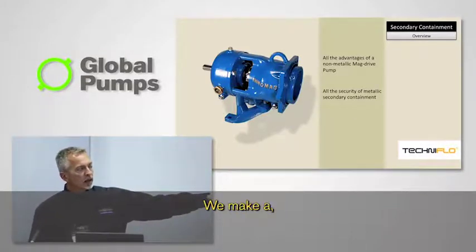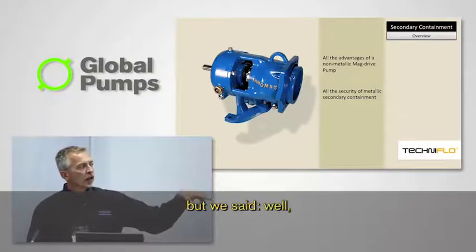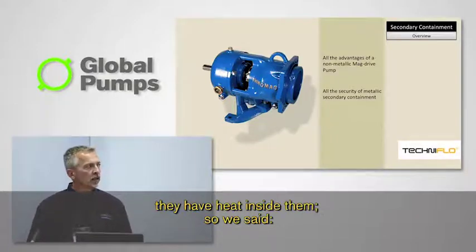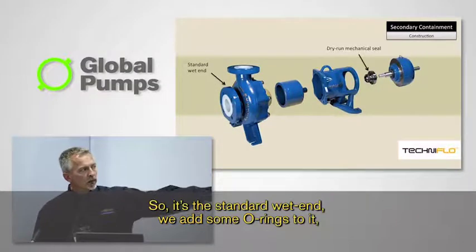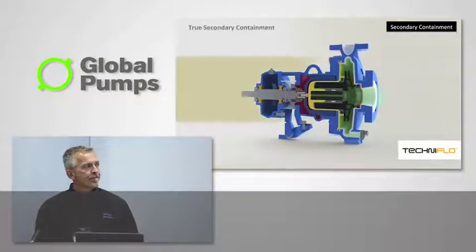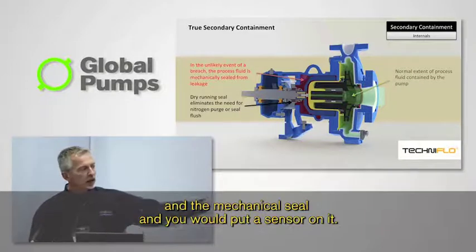We have a couple other specialties. We make the strongest wet ends in the market. Sometimes you're pumping something very lethal — like titanium tetrachloride or phosgene — and typically that would be a canned motor application. But canned motors don't handle upset conditions very well; they have a heavy rotor and generate heat inside. So we do it the other way around — we add a mechanical seal to our pump as the secondary backup system. It's the standard wet end with some O-rings added and a mechanical seal, providing emergency containment if there's ever a problem. In normal operation, liquid stays in the wet end, but if there's ever a breach through the containment shell, it's held in the adapter and the mechanical seal.